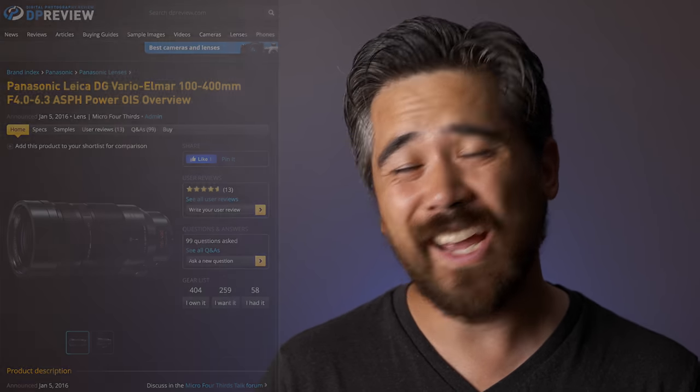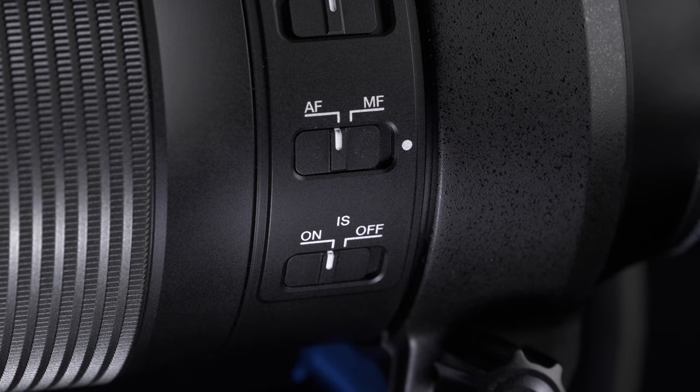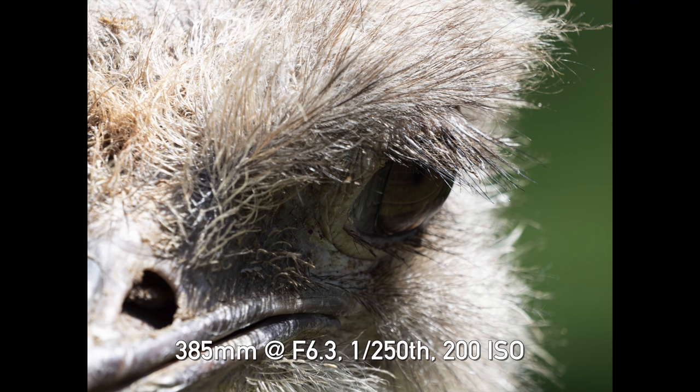The Panasonic 100-400 has professional build quality. It's actually f4 at 100 millimeters — a little bit brighter — but then the same 6.3 aperture at 400 millimeters. One advantage with the Olympus lens on an Olympus system is you should get slightly better stability with the IBIS system in conjunction, and of course stability with these long lenses is very important.